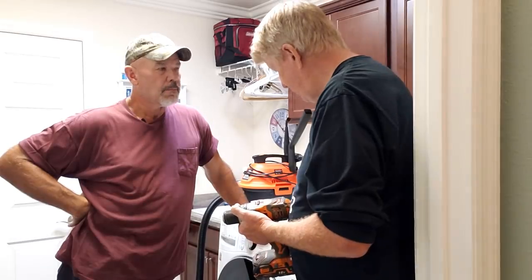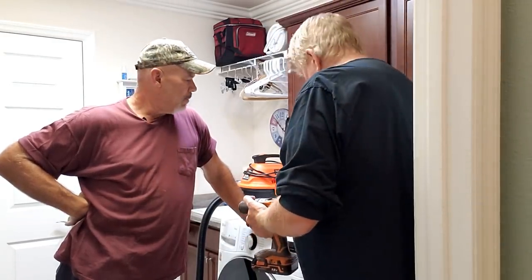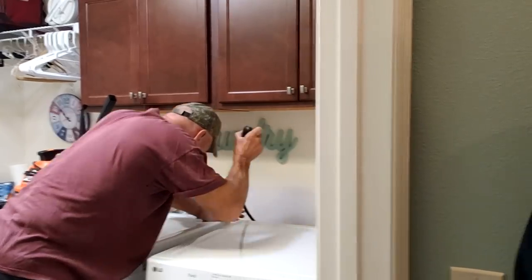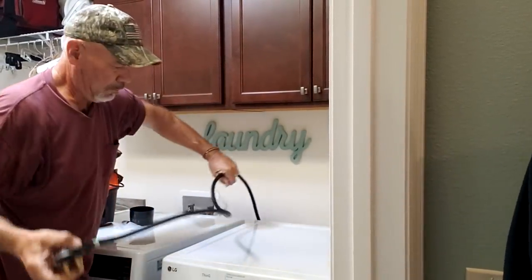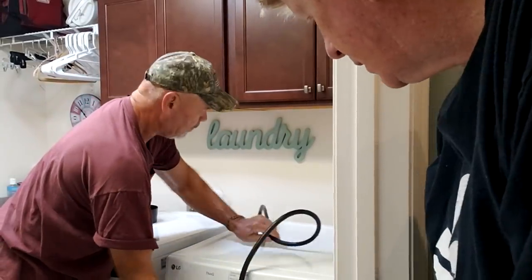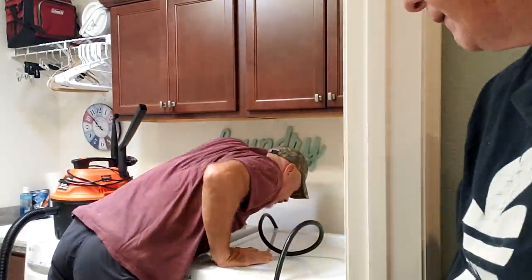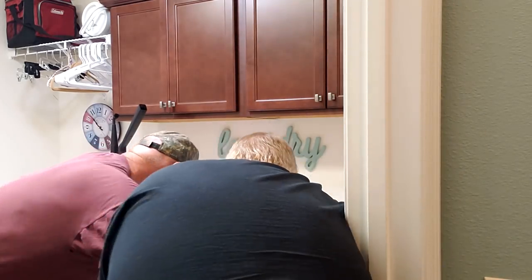So the first thing we need to do is move the dryer out. We'll unplug it — it's a 220 electric dryer. Some of you will have gas dryers. We'll have to be careful pulling it out because of the accordion hose on the back — we don't want to tear that.